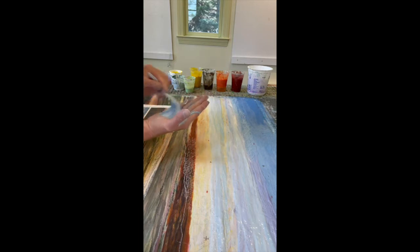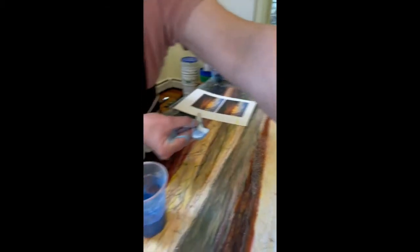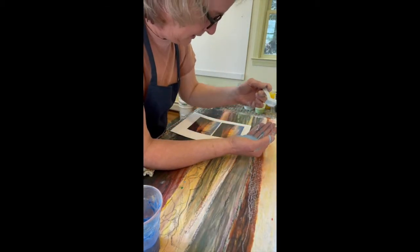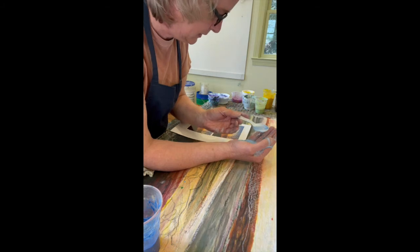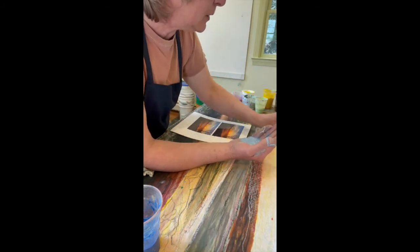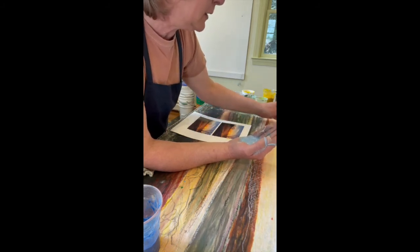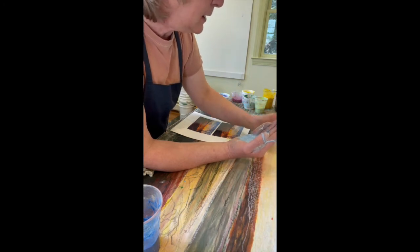I haven't done any of the yellow today yet — I'm just laying down the blue for now. I like to let the blue dry before I add the yellow, because blue and yellow makes green. If I add blue and yellow now, I'm going to get green. I've learned the hard way: you're much better off letting the blue dry. The darker color is the one you want to dry first, and then you can add the lighter color.